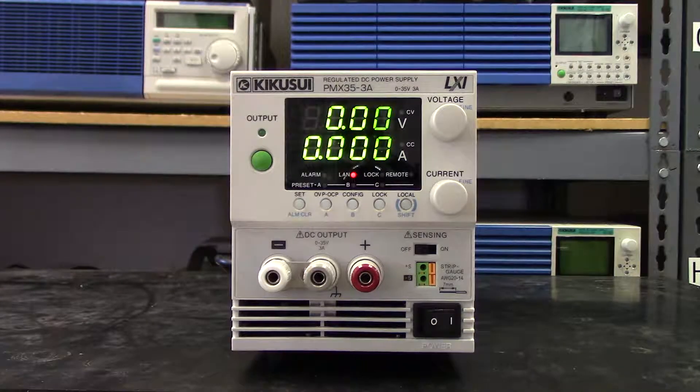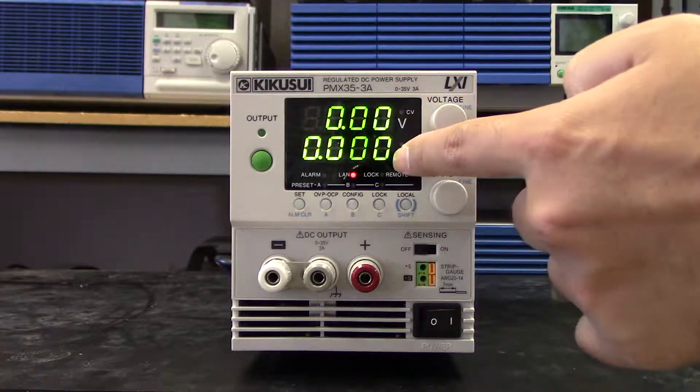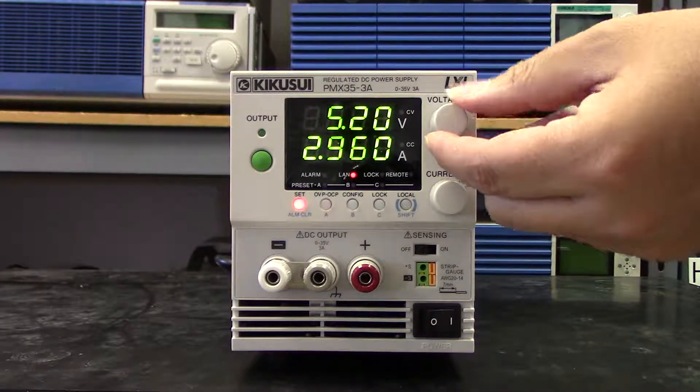As you can see, this unit is perfect for the bench top. It has a very bright, easy to read LED lit screen, as well as dedicated voltage and current knobs.